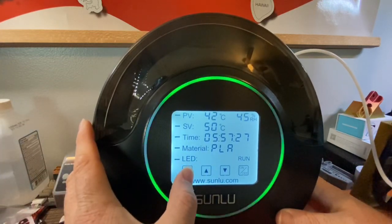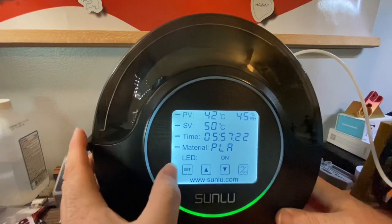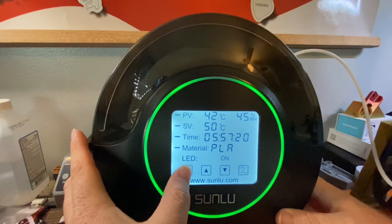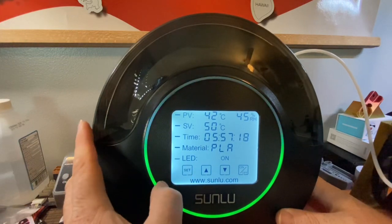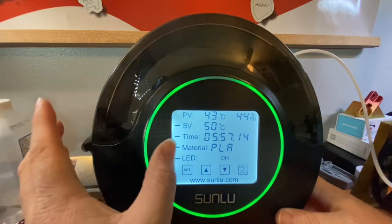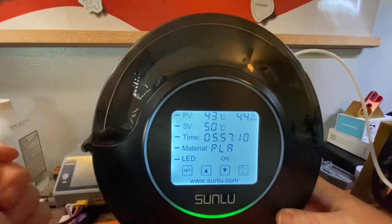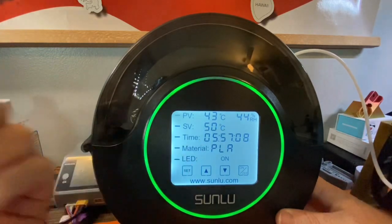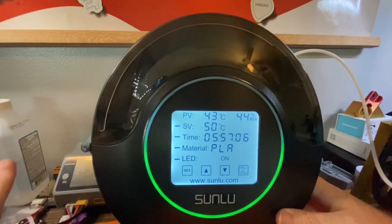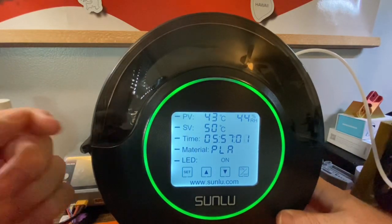I leave it on the 'on' LED setting. Coming back to the screen, it's already up to 43°C — that's only about three to four minutes in. This thing takes no time at all to heat up.